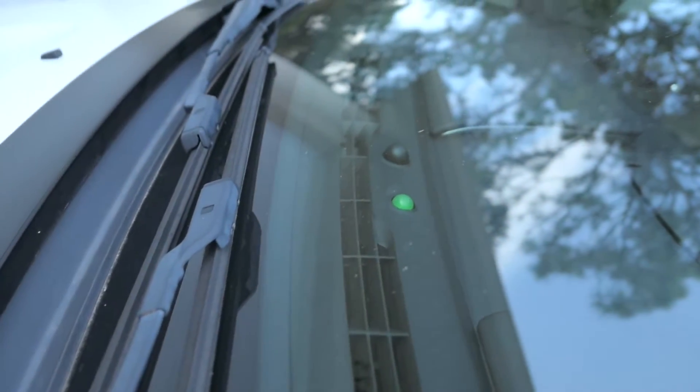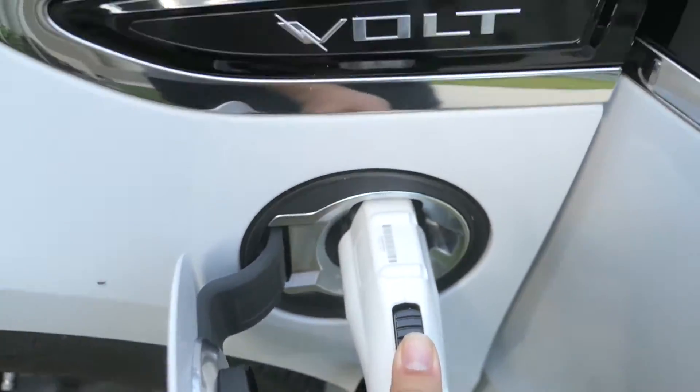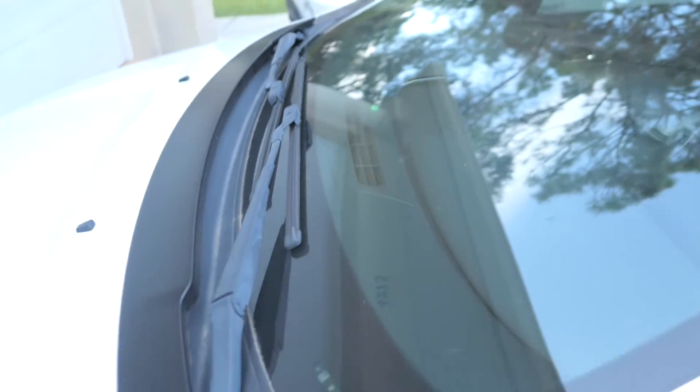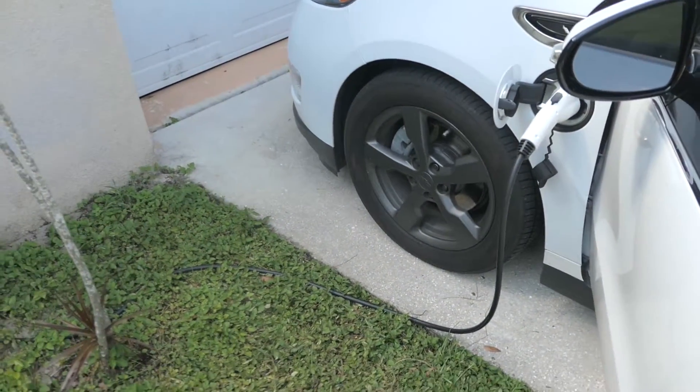Let me show you — it's green right now. I push the button, it turned off. I release the button and there it goes — it's going to connect. Pretty awesome charger.